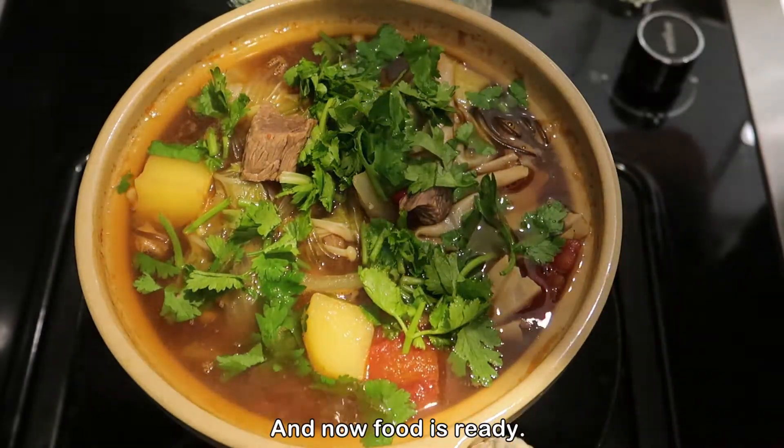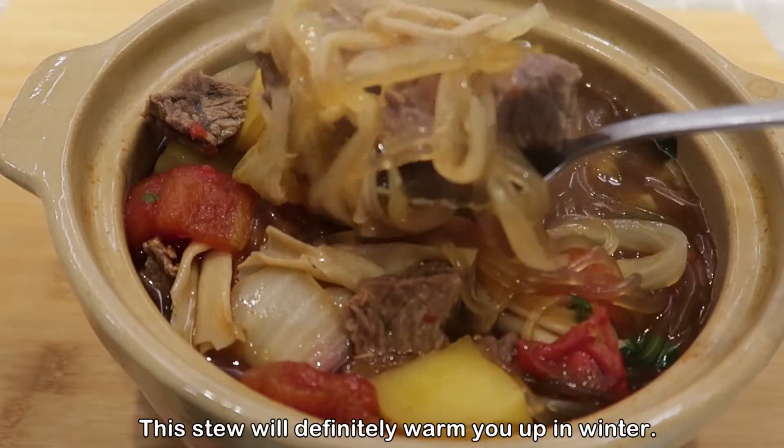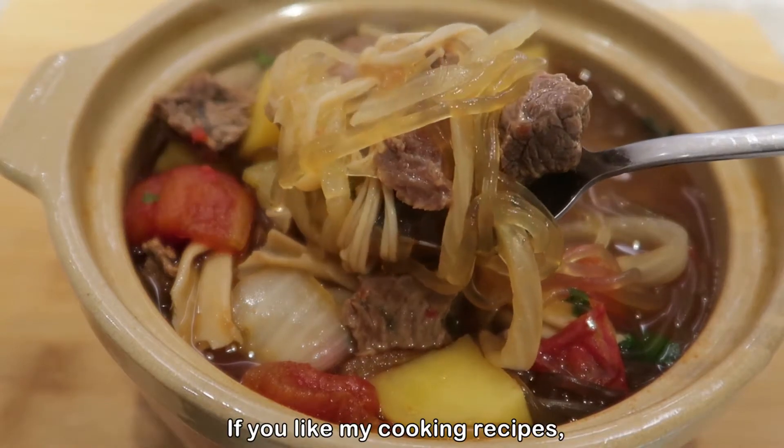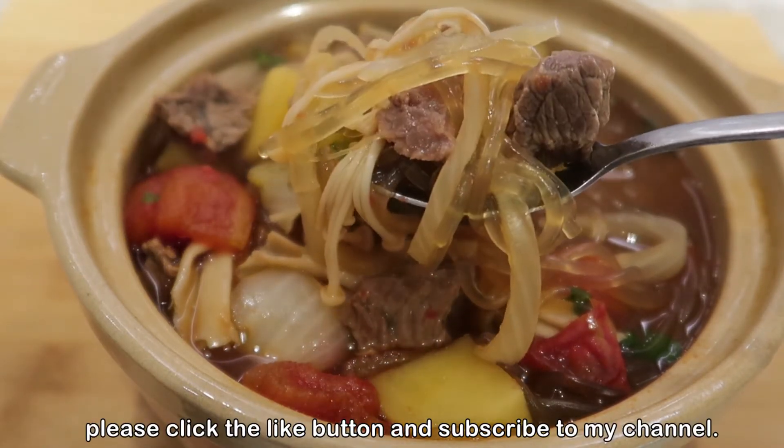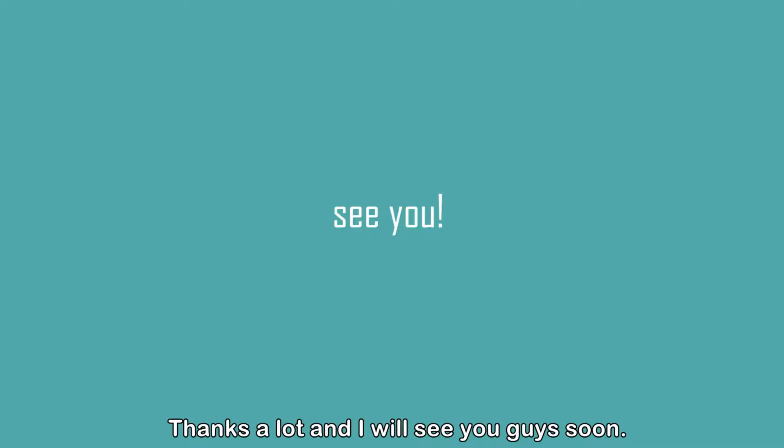And now the food is ready. This stew will definitely warm you up in winter. If you like my cooking recipes, please click the like button and subscribe to my channel. Thanks a lot and I will see you guys soon!